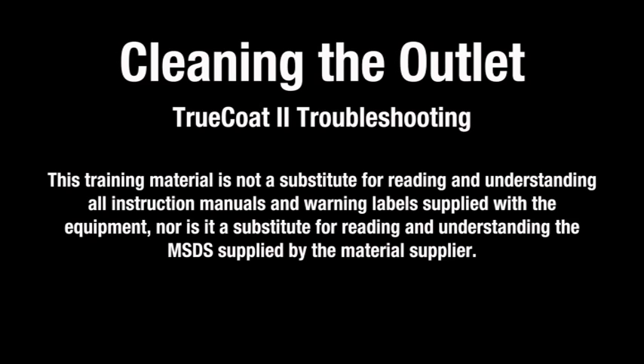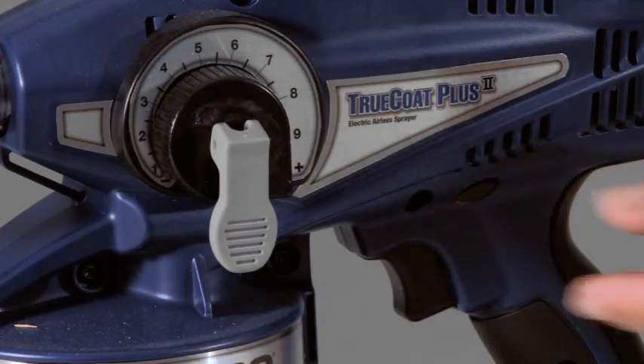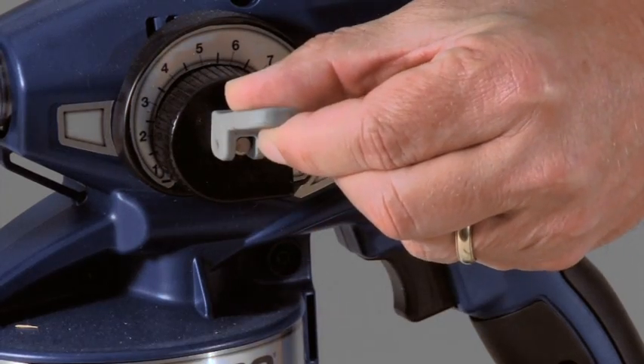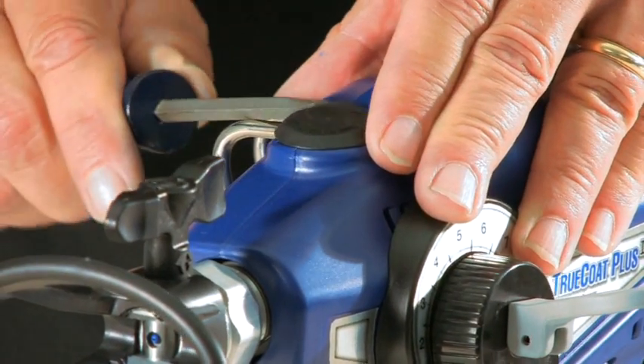If residue dries in the sprayer, the outlet may become clogged. To unclog an outlet obstruction, engage the trigger lock and lift the prime spray valve up to release pressure. Unplug the electric sprayer. Remove the outlet plug with a flathead screwdriver.